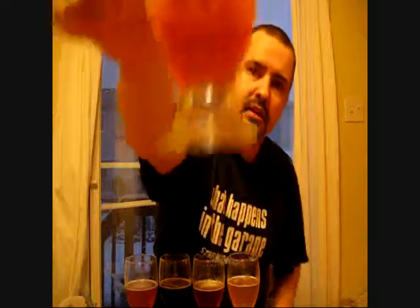We'll start with this one here. It's kind of hard to get the photos when I'm filling them all up. As you can see, there's some nice lacing on the glass. It's a nice copper yellow in color. It's a bit of a finger of head. This one here is the West Coast IPA.